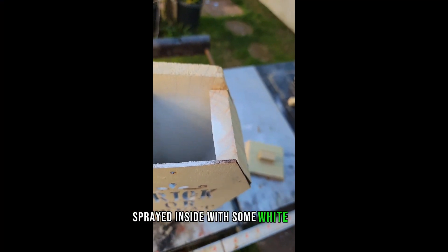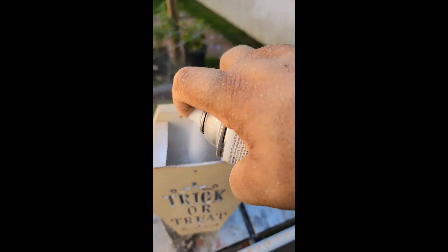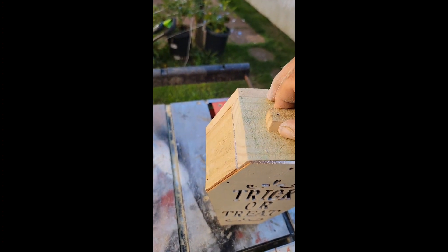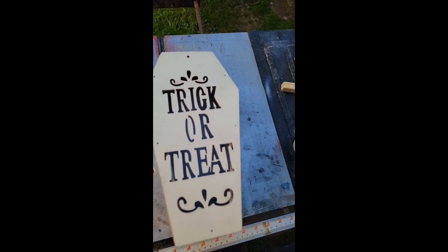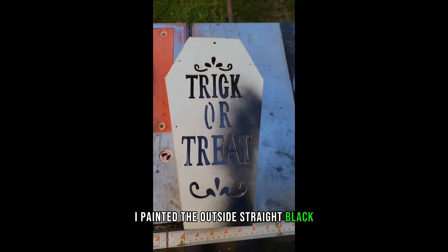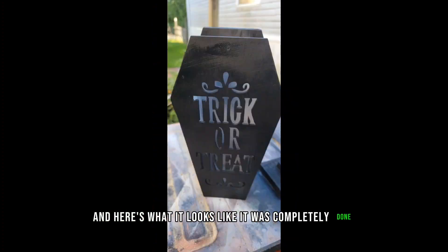I sprayed the inside with some white paint to make the tea light reflect a little bit better, and painted the outside straight black. Quick spray and here's what it looks like completely done.